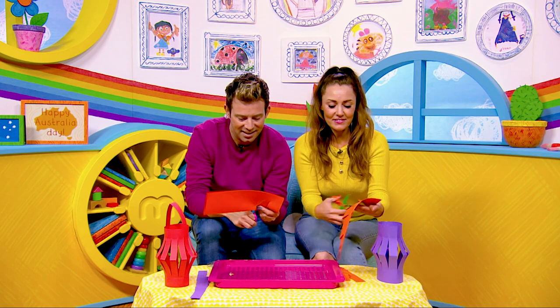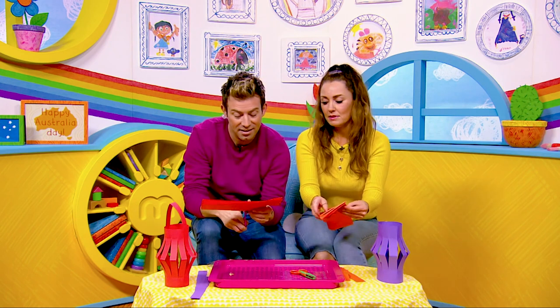No no no. There we go, done mine. So now let Derek cut his.